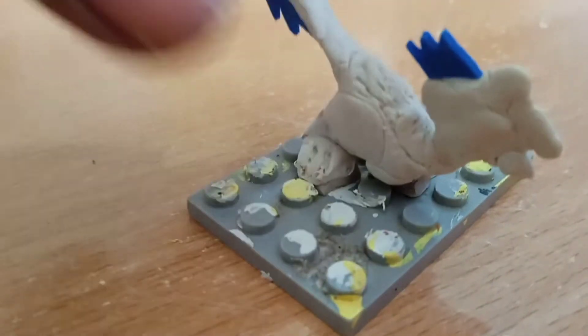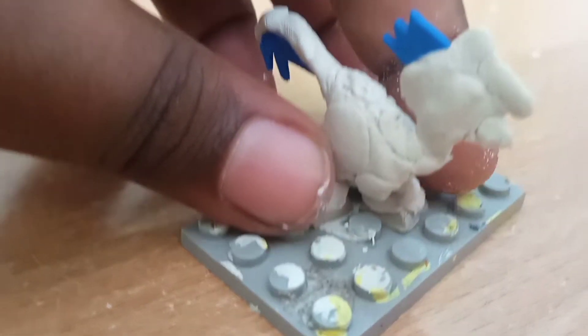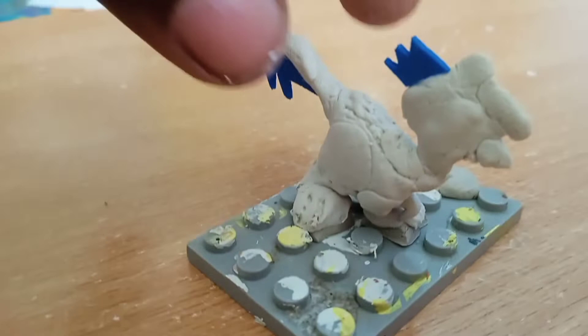Now it's drying. It should be in this position — this posture. The body is like a Raptor only.